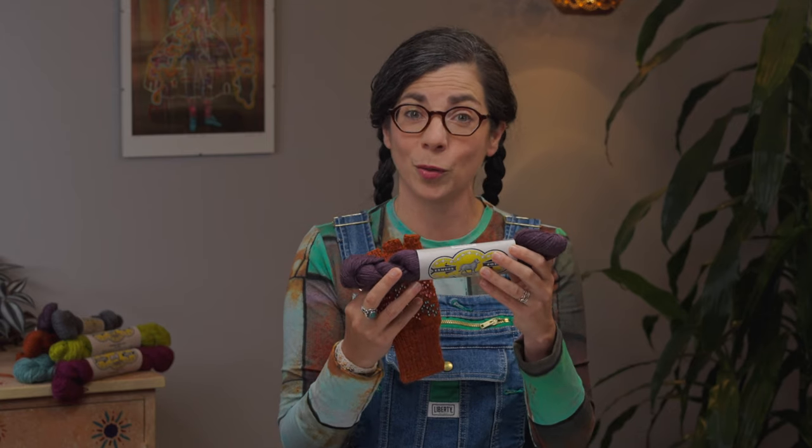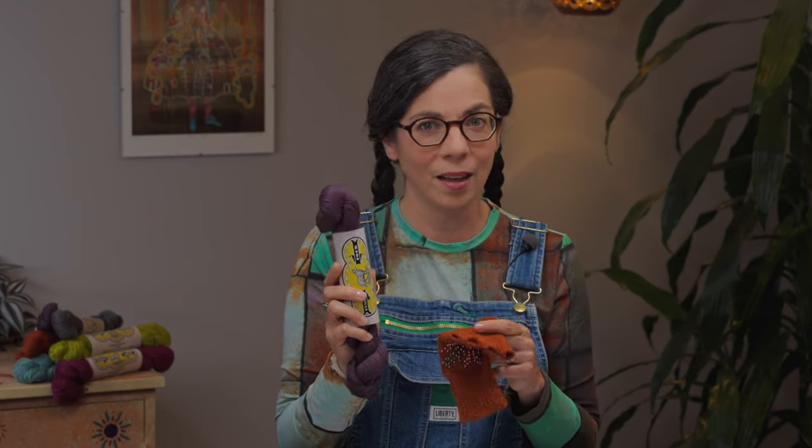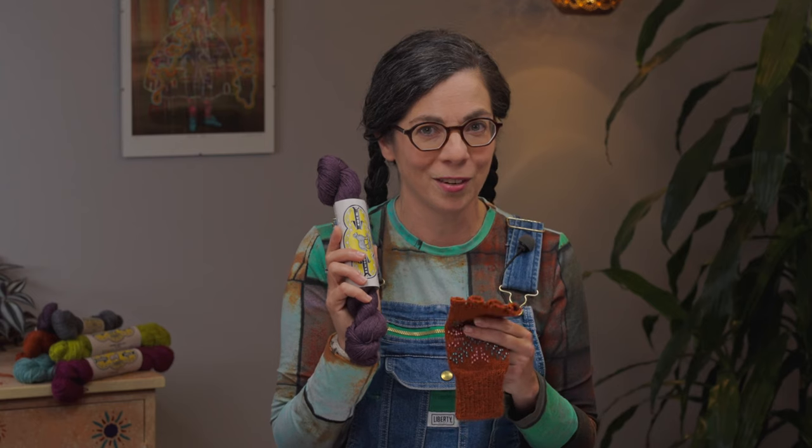These mitts are started at the cuff and worked this way. I used Jann Arbonne's Exmoor Sock, and I'll tell you more about that in the materials section. This yarn is lovely — it's toothy, it wears incredibly well, and it ends up making a really fancy utilitarian mitt. If you haven't knit with this yarn before, you are in for a big treat.